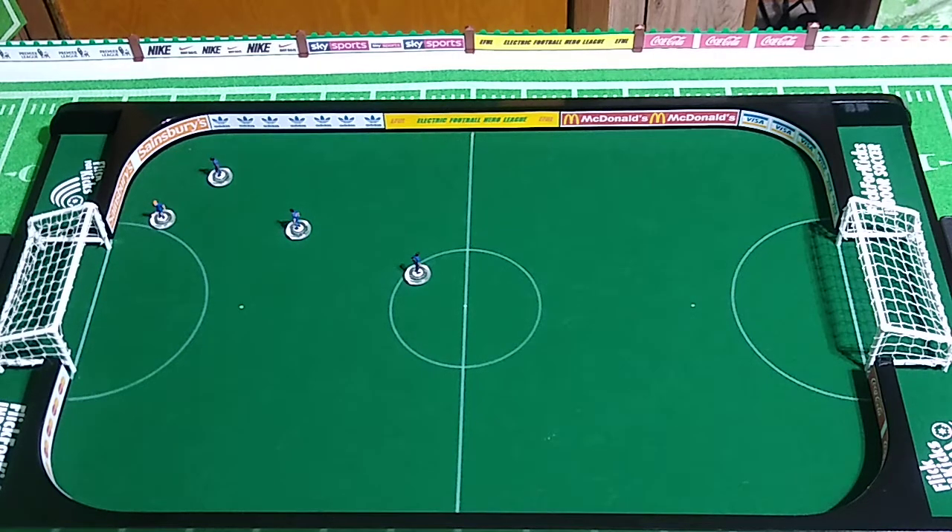Welcome back. Today it's all about fundamentals. I've got the Huddersfield Hydras, the sliding players, on the game board at the moment. I'm just going to work on some sliding. It's a skill I don't get to practice enough — one really needs to practice every day in order to become proficient at manipulating Subbuteo sliders.